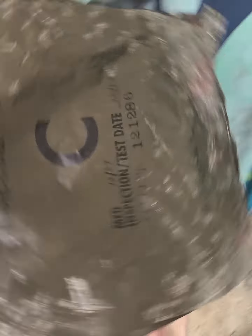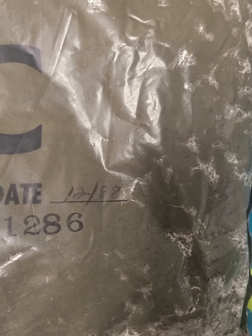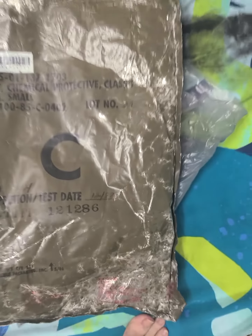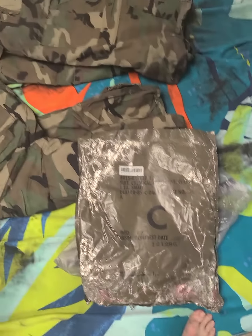It says 'chemical protective suit, class one, small.' The date reads 1288 — I was born in 1986, folks, so this is almost as old as I am, but not as good looking.